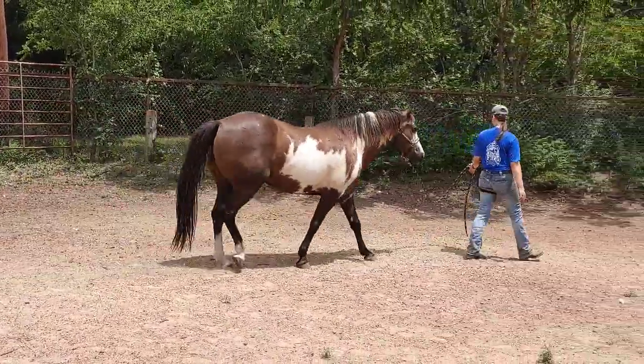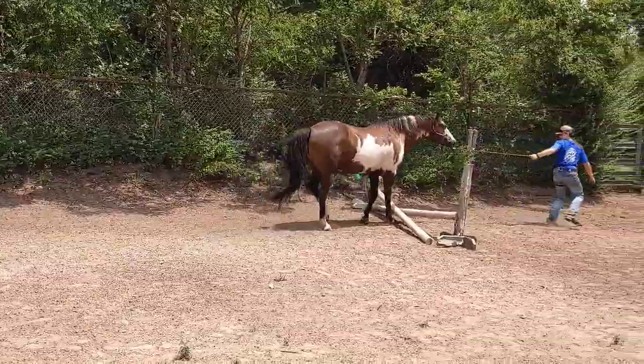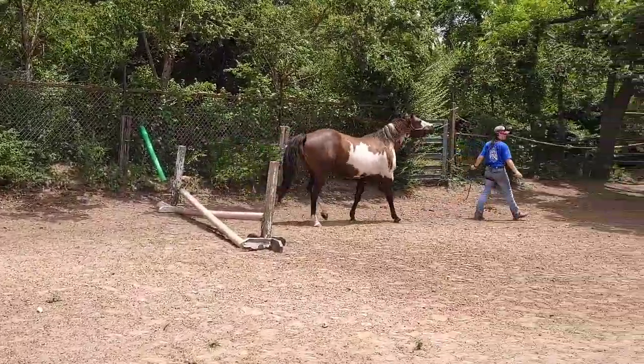I think you're gonna have to get him up to a trot for this one. Come on — cross the rail. That was not real pretty.